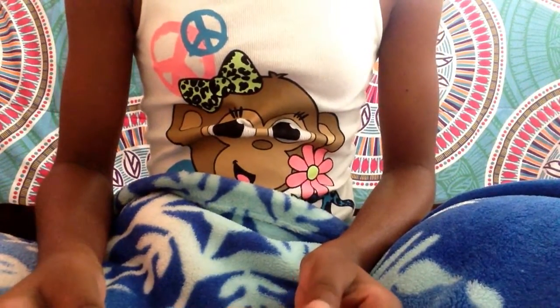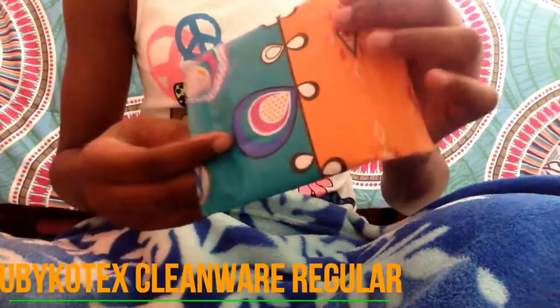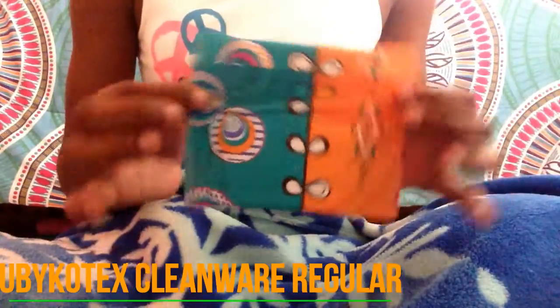Hey guys, it's me, PeterTalk4Girls here, and today I'm going to be doing a review on the YouGuyCotec Clean Wear Regular Pack. So let's just get into the video.